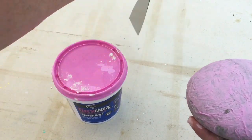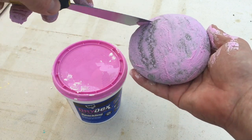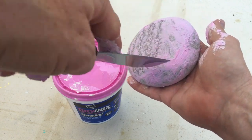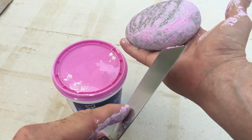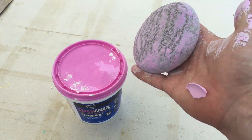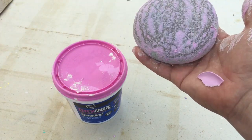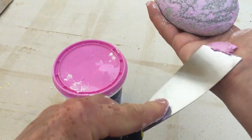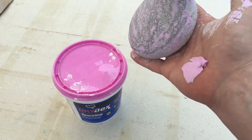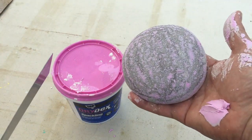I'm going to grab my putty knife and just scrape along the surface. If you're doing more than one rock at a time you can take this excess and wipe it onto the next rock. For this demonstration I'll wipe it on my hand so you can see what the rock looks like when done. It almost takes on the appearance of the surface of the moon — kind of like craters — but the spackle has filled in all of those craters. That should save me a lot of time in sanding.